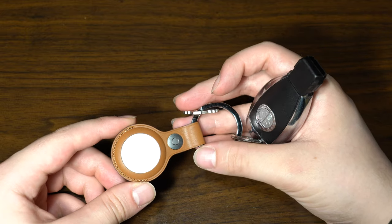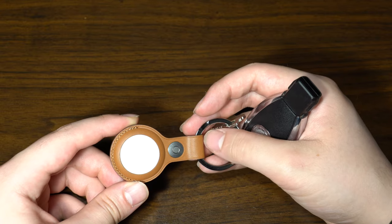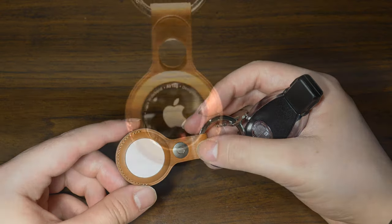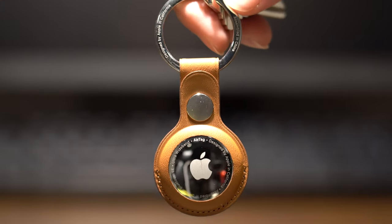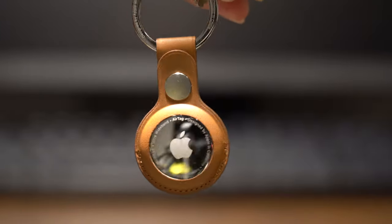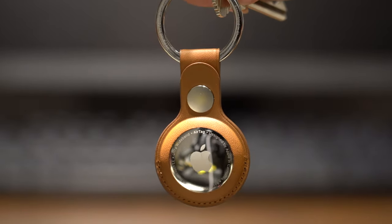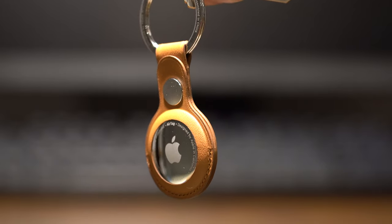AirTags come in a pack of one or four. The pack of four is probably the better option for most people since it costs less per AirTag. Overall the product is pretty good — I'll give it a test and we'll see how long the battery lasts. They claim one year, so I'm sure many YouTubers will be making an update in a year's time on battery life. Thanks for watching guys — tech boot!